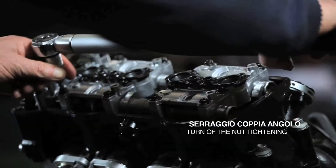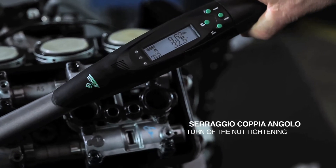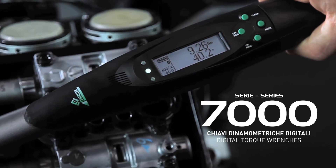Once the target torque has been reached, the movement will go on to complete the rotation until the target angle. The green LED will flash when the target angle is reached.